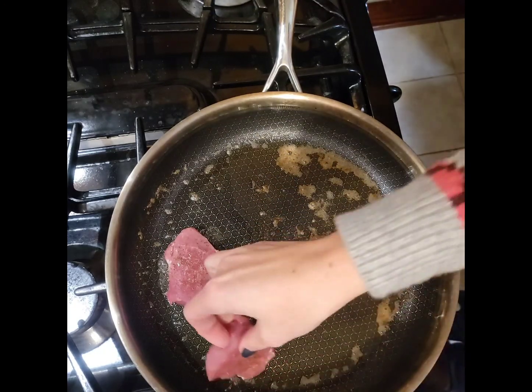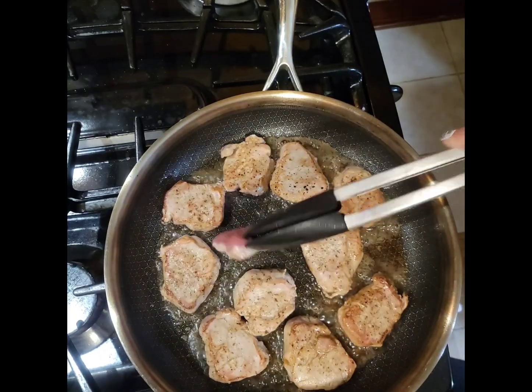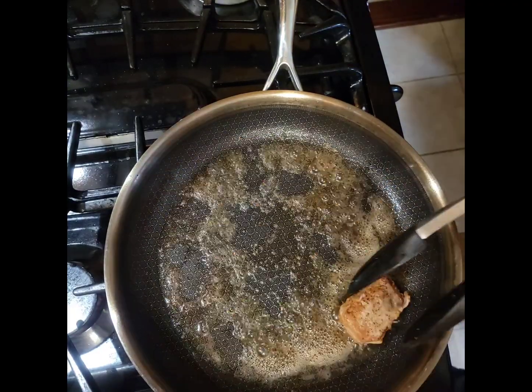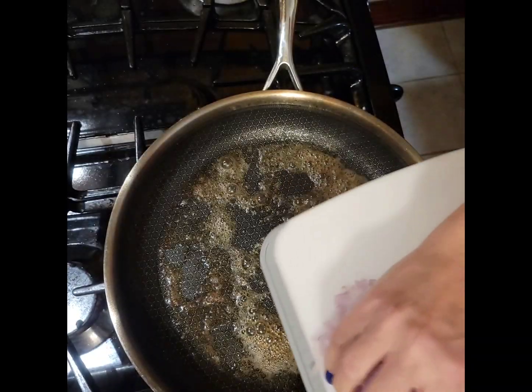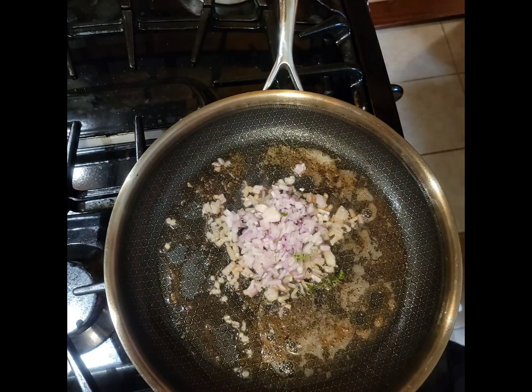Start by sauteing one pork tenderloin cut into medallions and flattened, brown on each side, then remove to a plate. While you finish the sauce, saute one minced shallot and add in some fresh thyme.